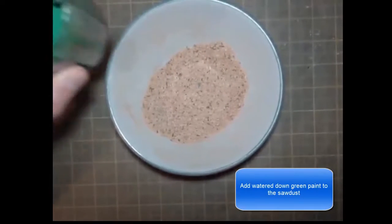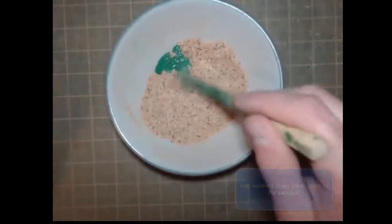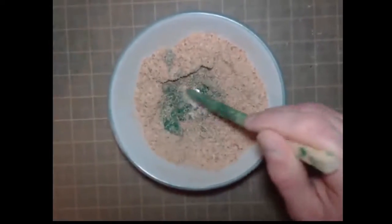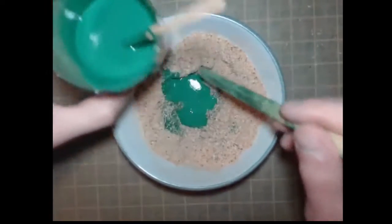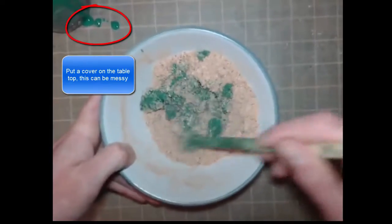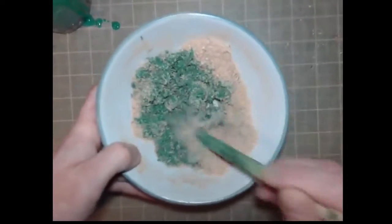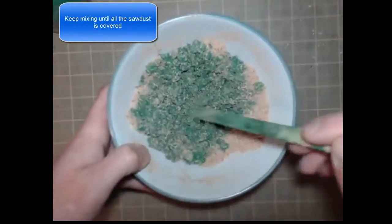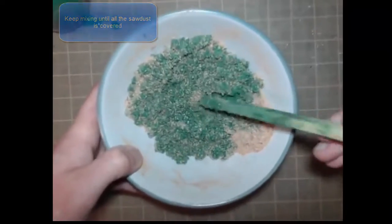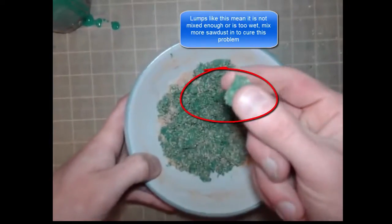The process to make the grass is you just get some watered-down green paint and add it to your sawdust. We don't need a whole pile of green paint — simply start mixing it all up together. It's important to put down a cover on the table. Carry on mixing until it gets to a nice fine consistency. You can add in more sawdust to dry it out, which will also help it dry quicker. We are aiming for dry green grass — we don't want to saturate the sawdust in green paint because it will take forever to dry and can end up in lumps.